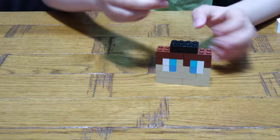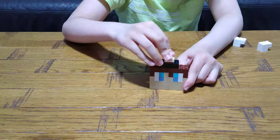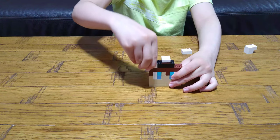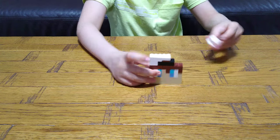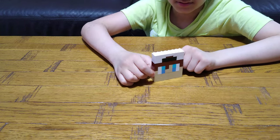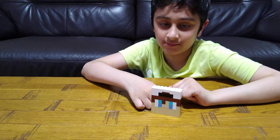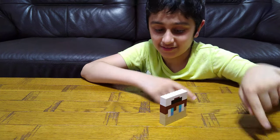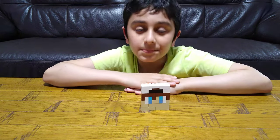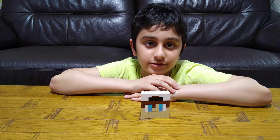Then you just put three white tiles, two white tiles, and one brown tile, like that. And here we have it! There's no point turning around because any side is the same. I hope you guys like it — subscribe to see my videos. Bye guys!